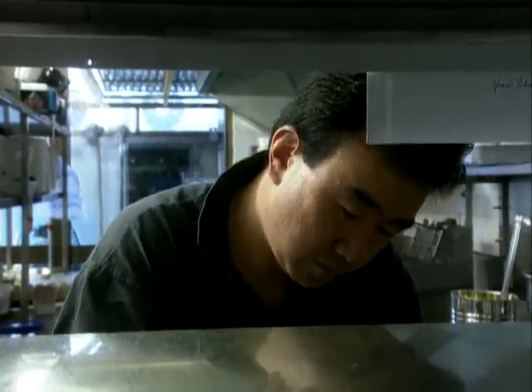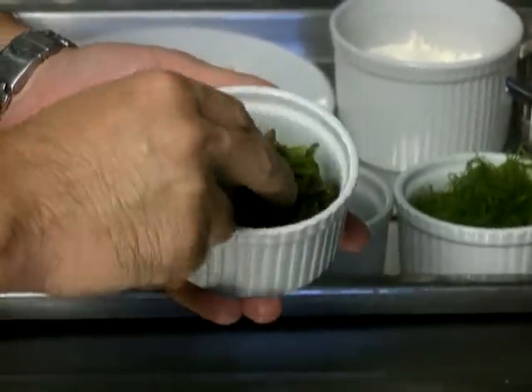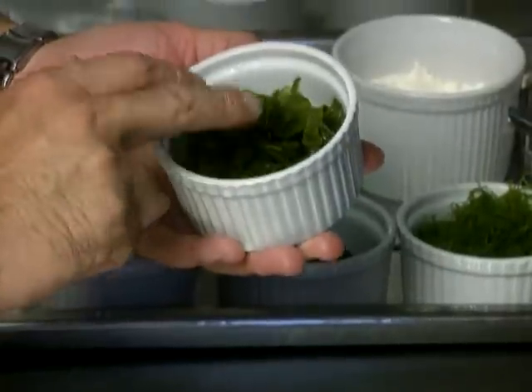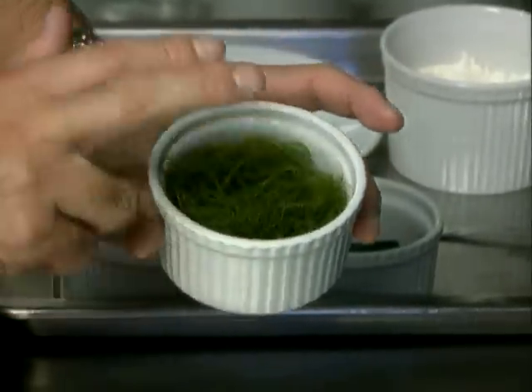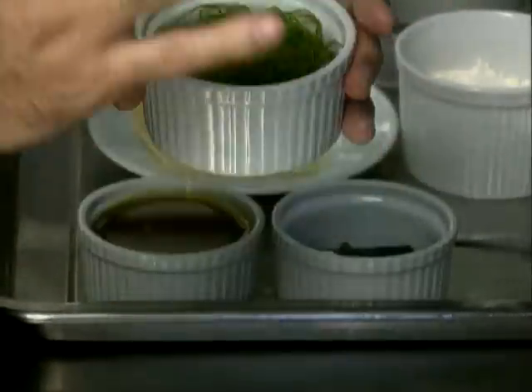But there are a few Japanese basics that Tetsuya needs to make his magic. Like seaweed. One of the most common is wakame. This lot's fresh and comes from Tasmania. The ogo, which is also seaweed, arrives in salt packs from Japan and has to be washed first under running water.